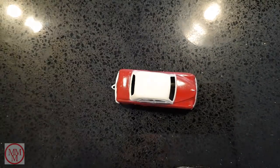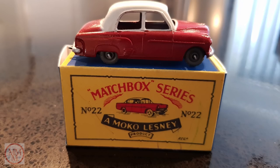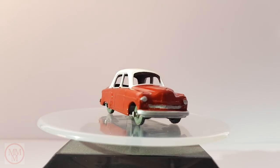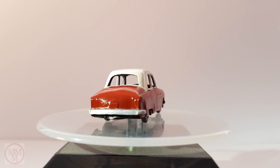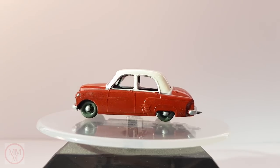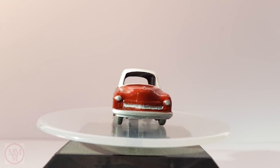I quite like the slight overspray of the cream onto the red — it makes it look like it came out of the factory like that. This is how I displayed this model, featuring another reproduction box. Here's another before and after collage. I just love this little model. The colours and the style reminds me of a car that maybe Mr. Magoo would have driven. So that was my second ever restoration.